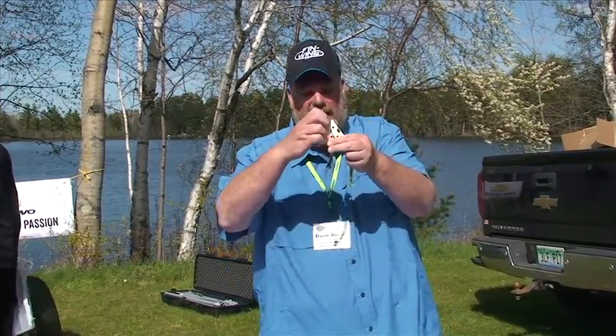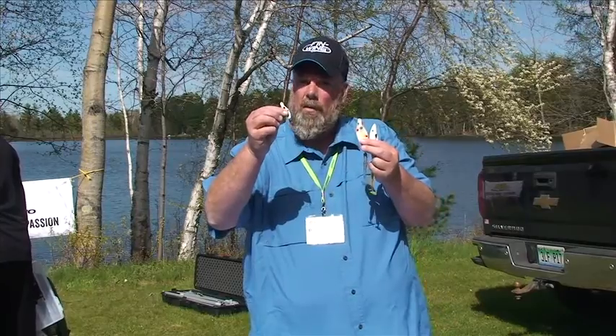Right now we have three sizes: we've got the one ounce, we've got the three-quarter ounce, and we've got the quarter ounce.